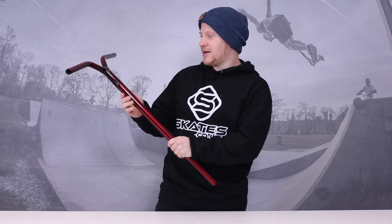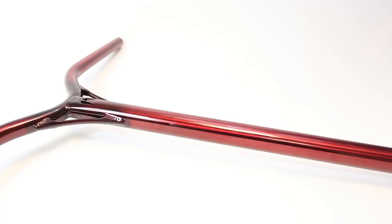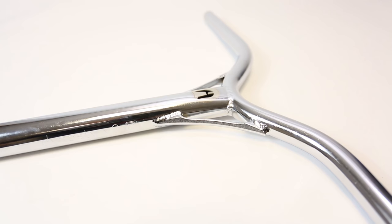They come in three different colours: red, black and polished. These are the red ones, my favourite ones, and they are awesome. They show all the burn marks from the welds and everything like that. The gussets look really sick on them — it's going to show some close-ups as well for you. Nice little cut out here with the Ethic logo in it.